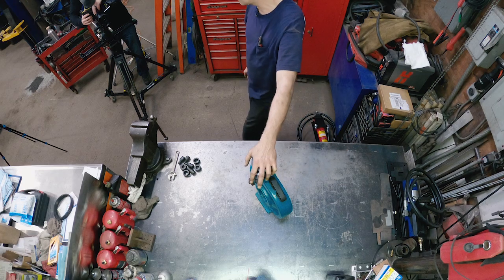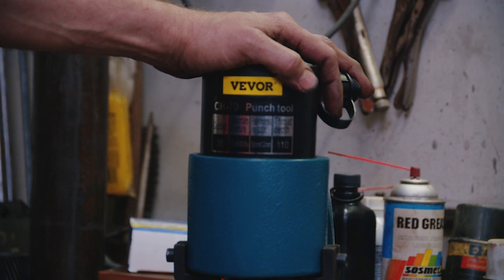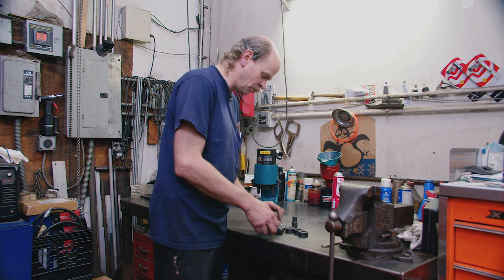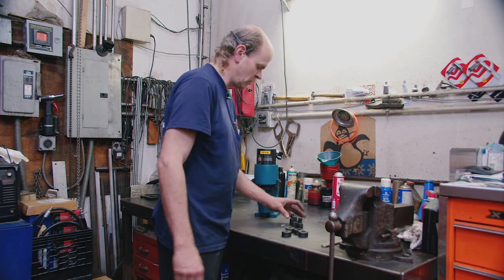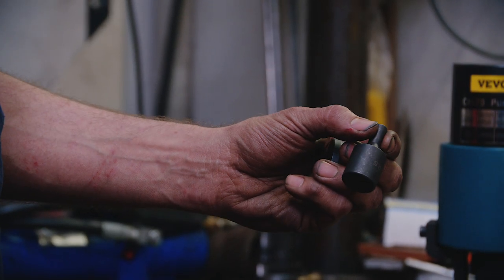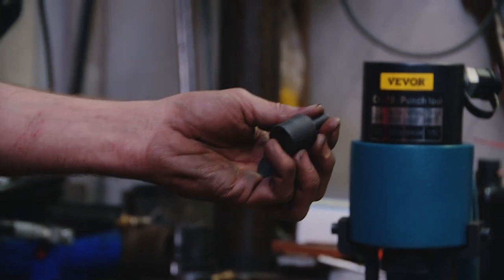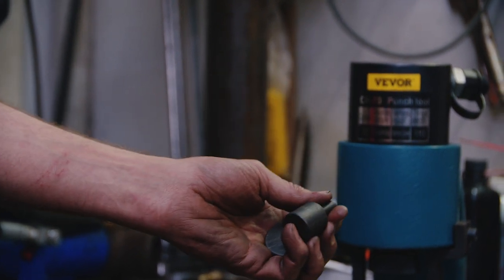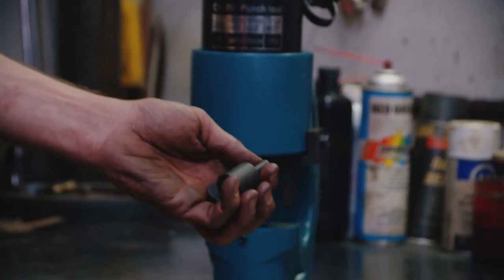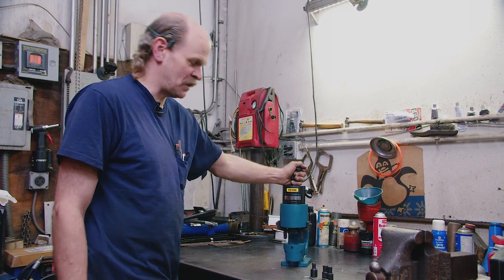This can go from thin sheet metal all the way up to a half-inch plate based upon your tonnage and your dies. General rule of thumb with punching holes: you can't punch a smaller hole in a thicker plate. So if the plate is three-eighths of an inch, you can't punch a hole smaller than three-eighths of an inch. According to Vever, this will do up to three-eighths steel, five-sixteenths stainless steel, and half-inch thick aluminum.